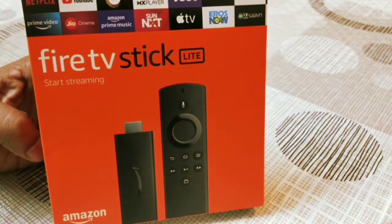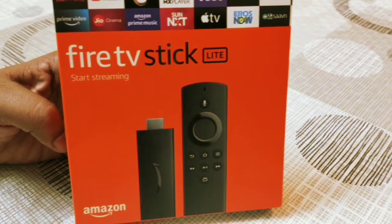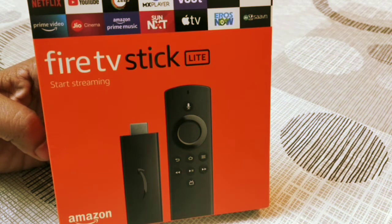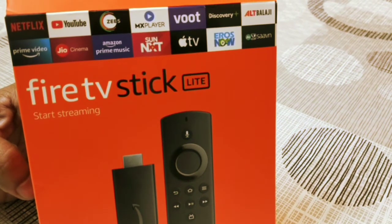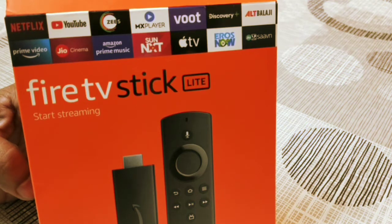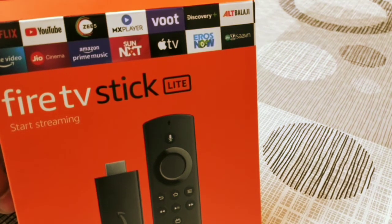Today we are going to unbox the Amazon Fire TV Stick Lite version. I have a Sony Bravia TV which is an HD TV with HDMI input but it is not smart. I had three options: buy a smart TV, get a Google Chromecast, or get the Amazon Fire TV Stick. I didn't go for the Chromecast because you always need your mobile to cast videos onto the TV and I didn't want that dependency.